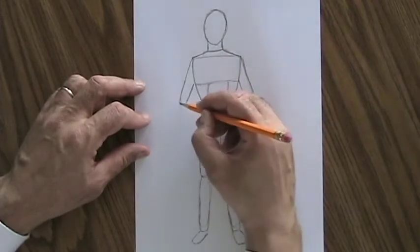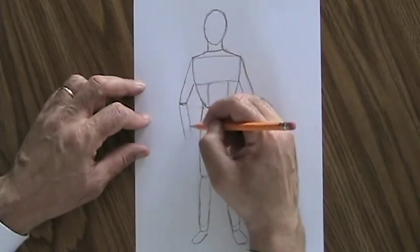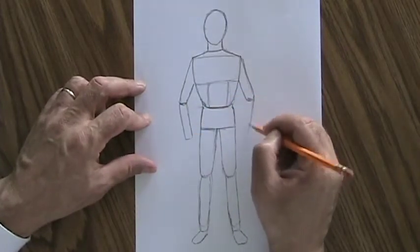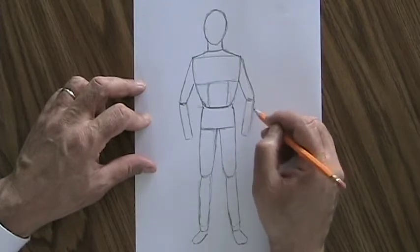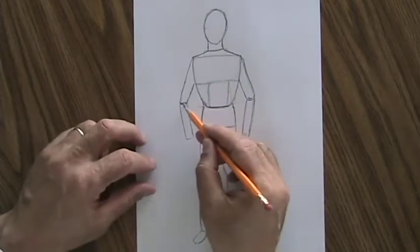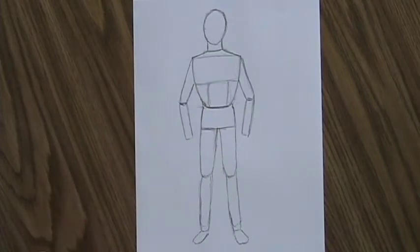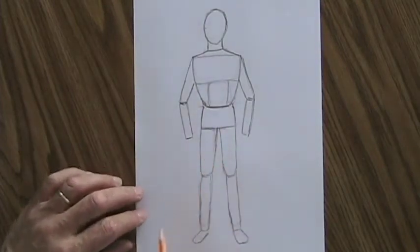Coming out of that elbow, you have the lower arm. You're usually going to have the lower arm kind of switch directions even a little bit at the elbow — we very rarely have our arms perfectly straight. The lower arm will be an oval or rectangle, and it'll be about the same length as the upper arm. This right here at the end of the lower arm — that's your wrist.